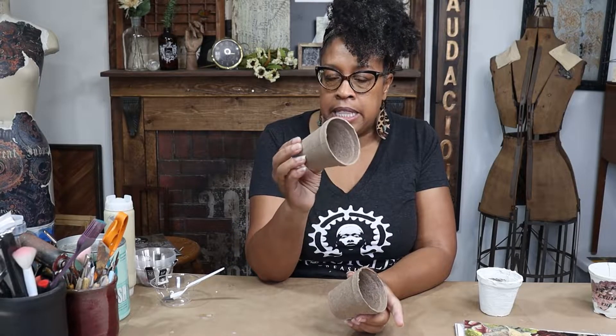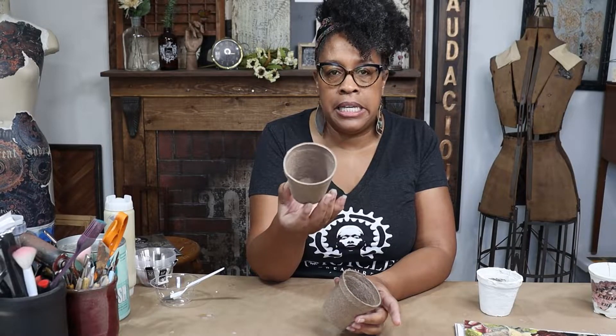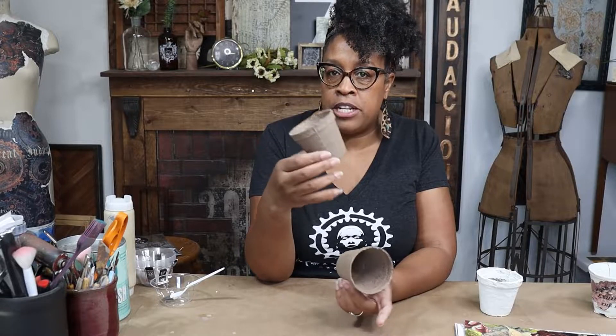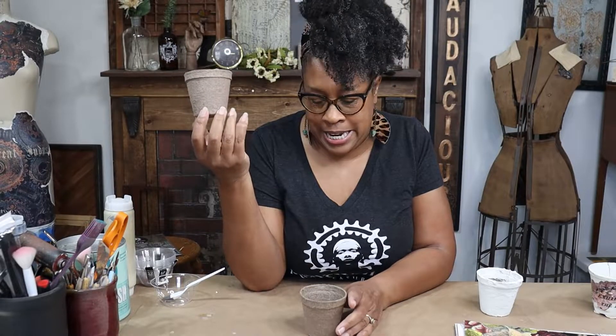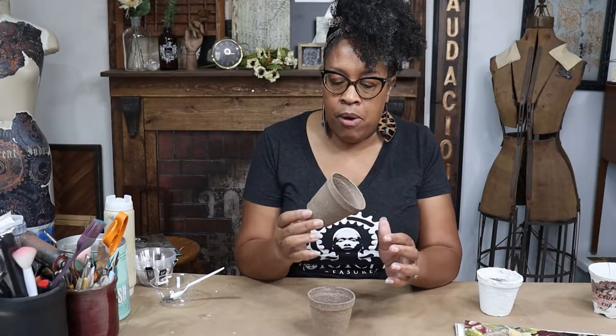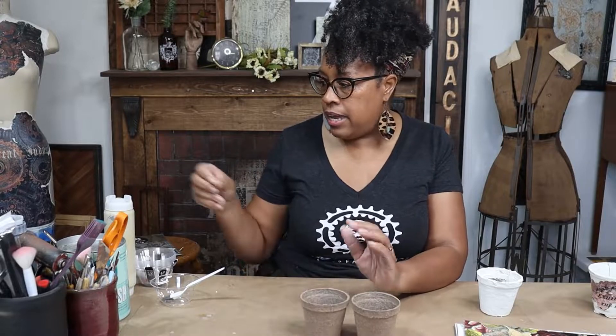These are sold in the store and they're supposed to be used so you can grow seedlings indoors. This pot is biodegradable, so when you're ready to repot it into a larger pot, you can just put it in there. But I'm not good with plants, so I'm not planting anything — we're going to use these for a super cute craft. The first thing we're going to do is add some texture using a couple of products to make it look like ceramic or terracotta.